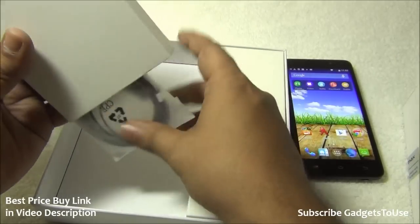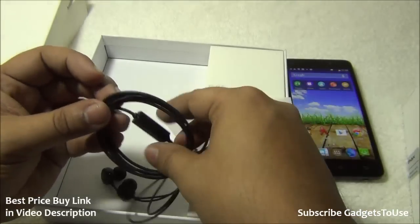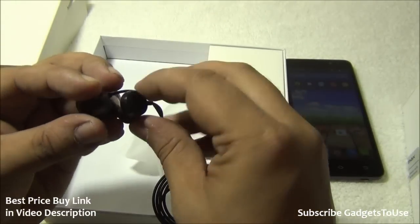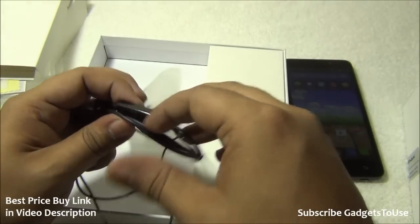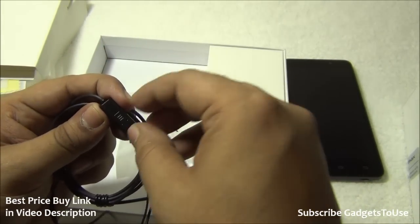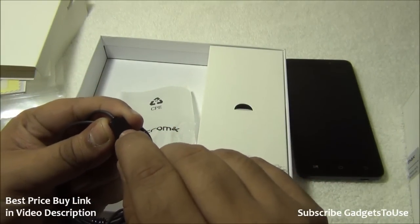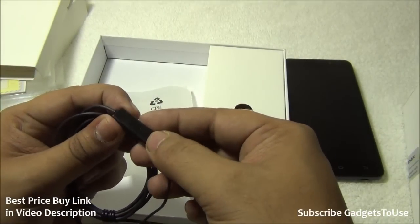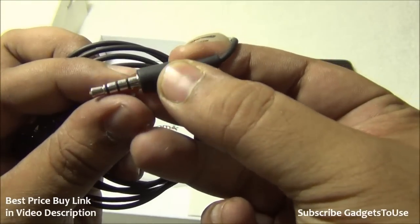Inside the package we also get in-ear headphones. The sound quality from these headphones is pretty decent, however the bass levels were not that high. There is a button to pick calls and a mic, but no volume controls.